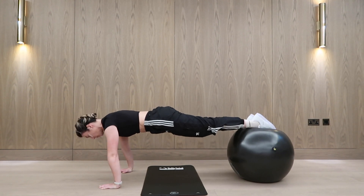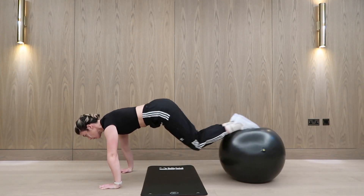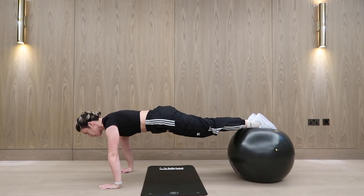Keep your tailbone tucked. Don't let this go into your lower back. If it does, rest. Try and get it again. Retuck the tailbone, squeeze the glutes and off you go.